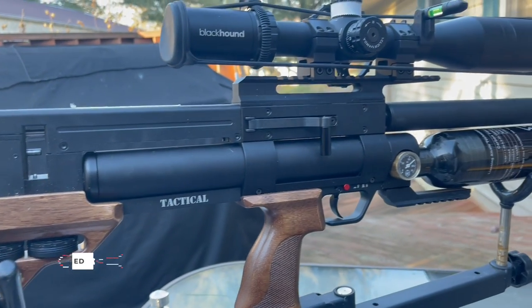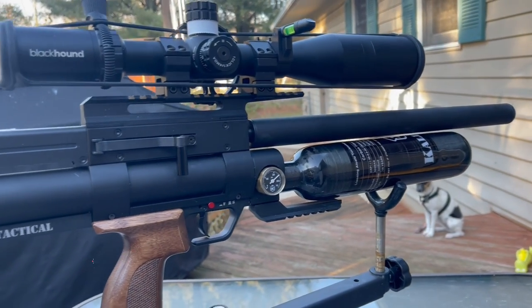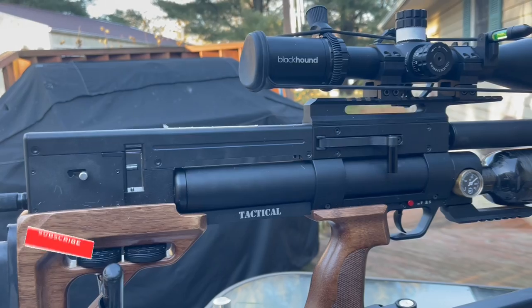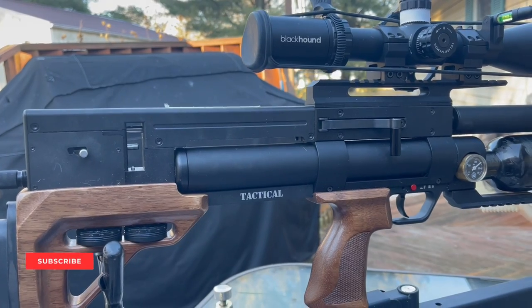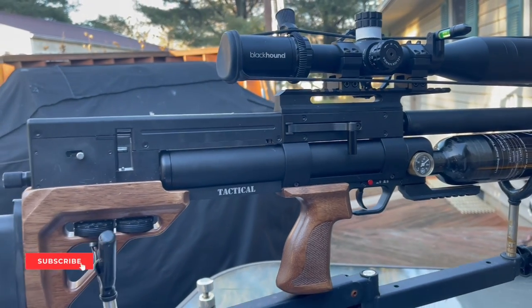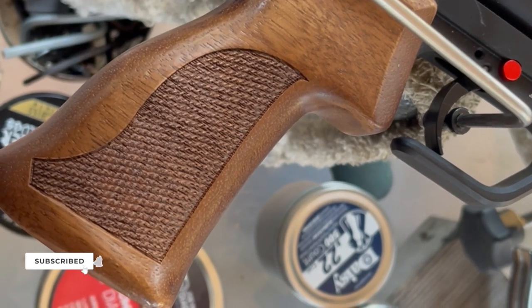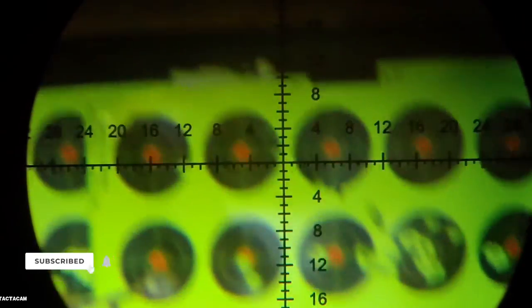You'll see it back in action on a farm permission doing some pest control. But for now, let's get a weight with scope, trigger pull test, and a 30-yard backstop scope check. Trigger pull first stage — there you go. Gun weight: 11 pounds 16 ounces.